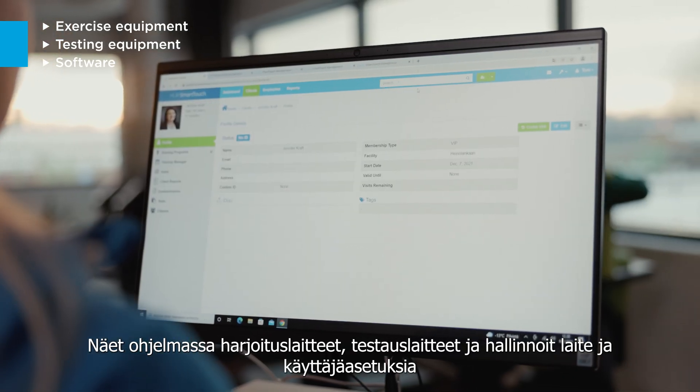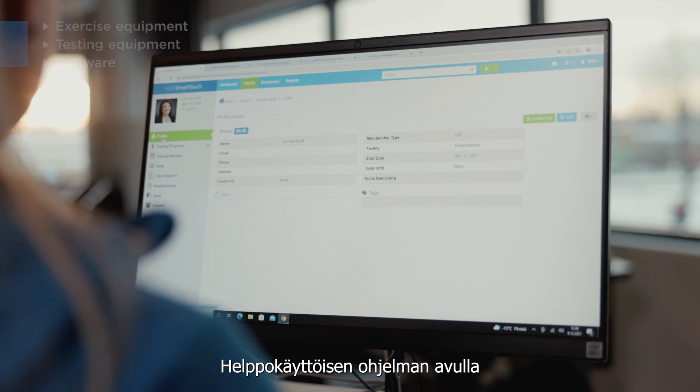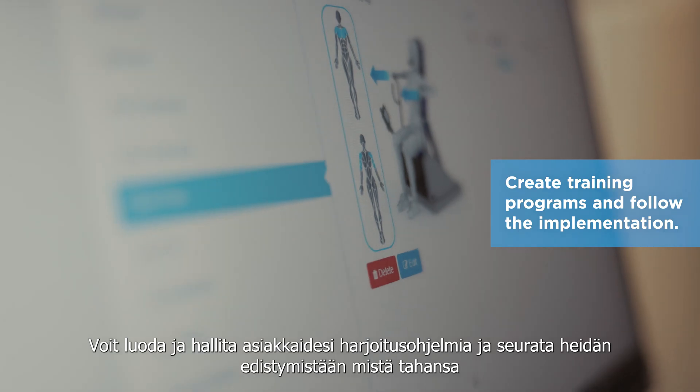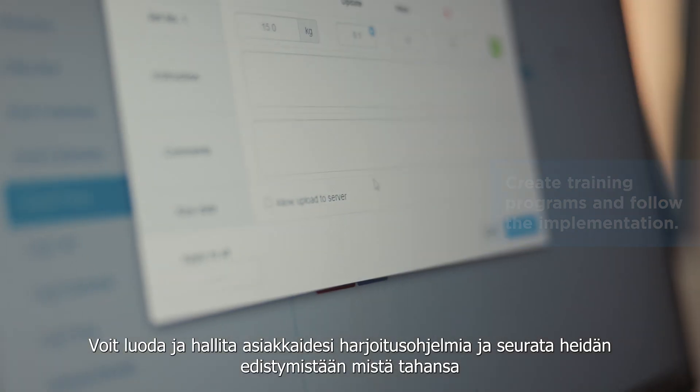HerSmartTouch manages your customers and their exercises. In the easy-to-use web interface you can create and manage your customers' training programs and follow their progress from wherever you are.